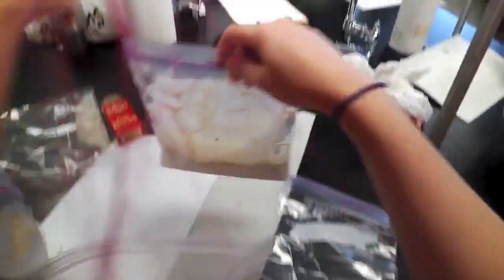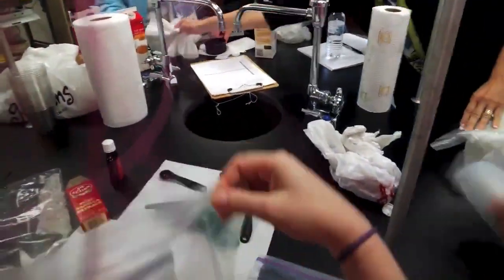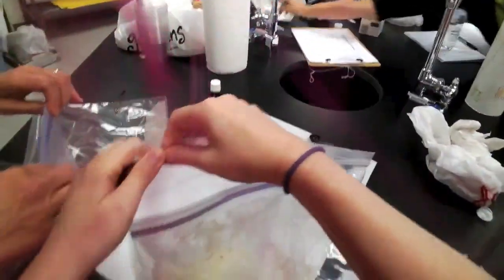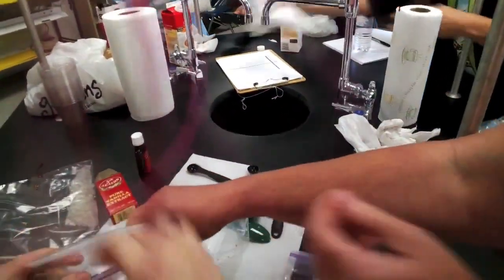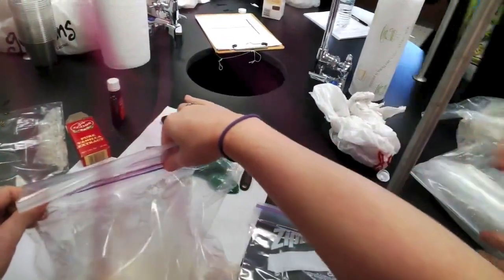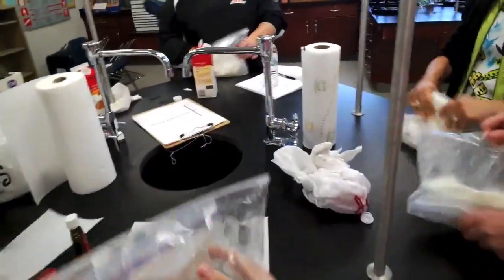They've done this before. This is gonna be a mess — I'm probably gonna break it. Make sure you seal the bag all the way. We had some students who didn't seal the bag all the way and they got salted ice cream — salty vanilla.